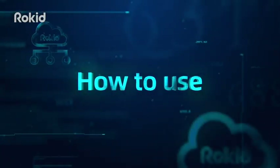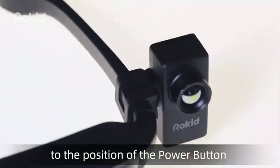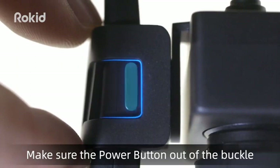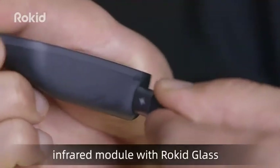How to use? Step 1: Lock the infrared module to the position of the power button. Make sure the power button is out of the buckle. Step 2: Use the cable to connect the infrared module to the Rocket Glass.